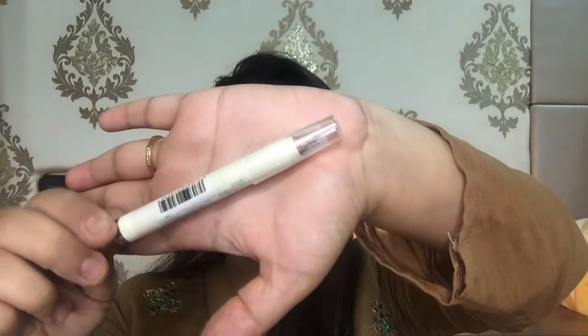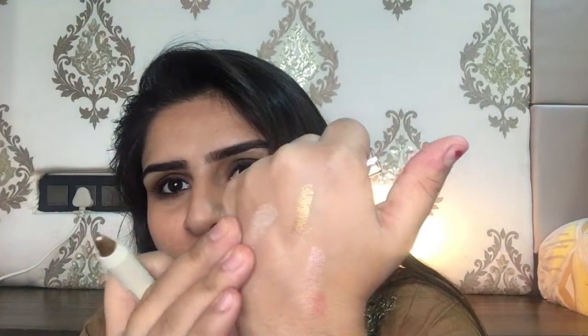The next product I bought from Miniso is this eyeshadow crayon. You can apply this as your eyeshadow and you're good to go. It retails for rupees 190 and the shade I bought is 03 — a gorgeous coppery golden shade. You can apply it directly onto your eyelid and your eye will look mesmerizing.